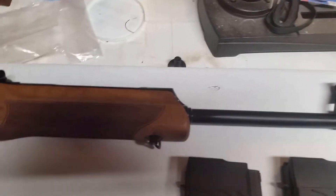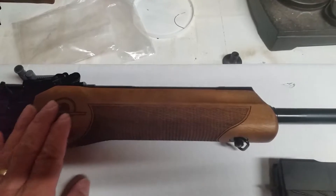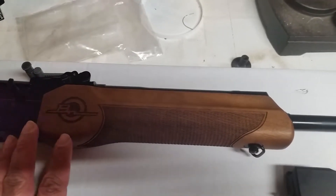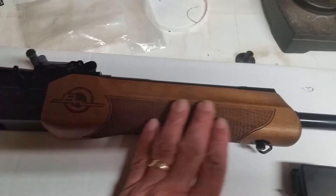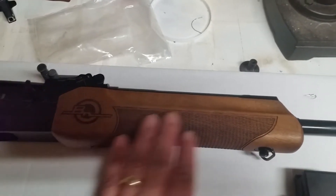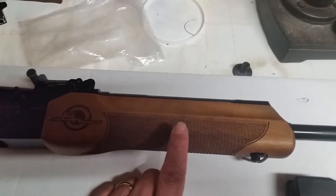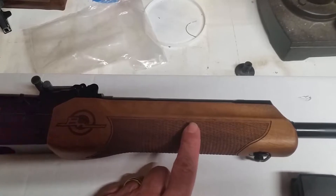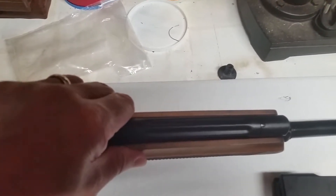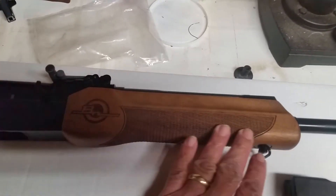Traveling down the barrel, we see the beautiful wood foregrip. I know a lot of guys go for that tactical M-lock rail, but man, you just can't beat this wood — it's really nice. If you're going to take this rifle out and beat it up, I would probably change this wood out for something more durable. You can see up here it's cut and you can actually pinch the wood with your fingers, and I'd hate for that to break.